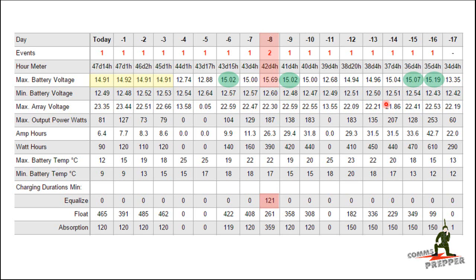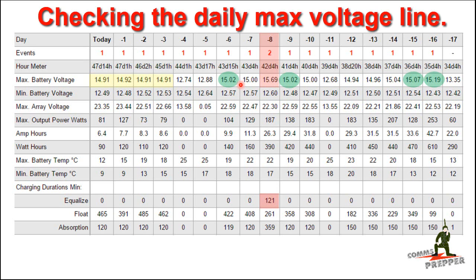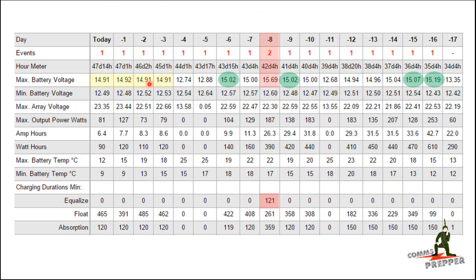I noticed this when I was looking at the live view over the internet when connecting to my Morningstar TS-MPPT60 charge controller. You can see these voltages highlighted in green that on some days, instead of what I was expecting to see as 14.7 volts, the voltages are going up in value, and I didn't quite understand why this was happening at first.